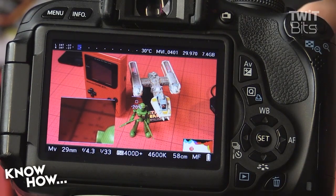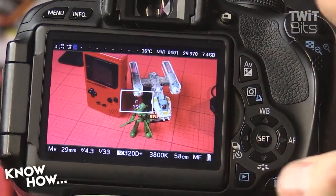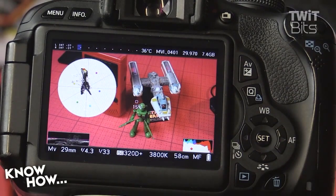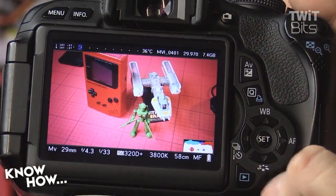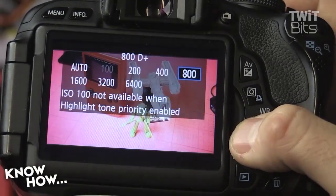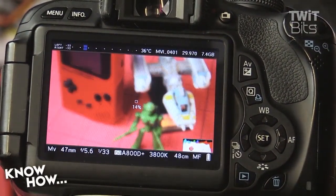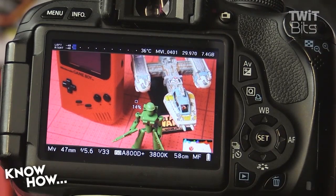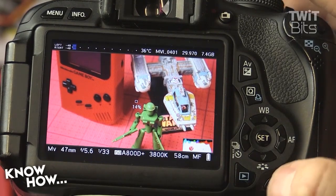There are also options for waveform or histogram. Another feature I like is Zebras — anything that's pure white will show up with a zebra hatch pattern, which is helpful for identifying overexposed areas. You can also enable vignetting if you want that Top Gear-style vignette for certain shots. You can adjust ISO on the fly, and down in the right-hand corner is another histogram. You can also turn on Focus Peaking — it shows little red dots on in-focus areas of the picture. Armed with all that, you can breathe new life into your old camera and have the options you've always wanted for videography or photography with your Canon DSLR. That's Magic Lantern in a nutshell.